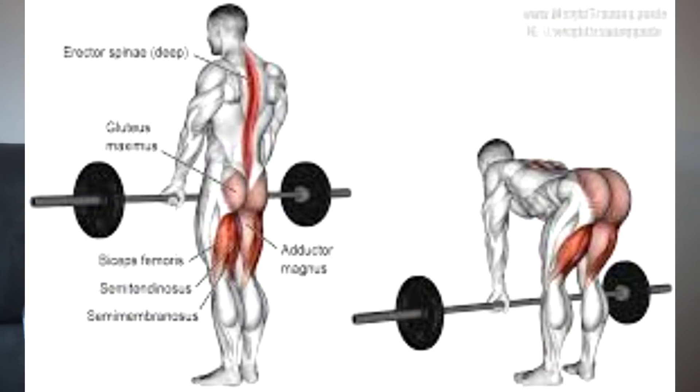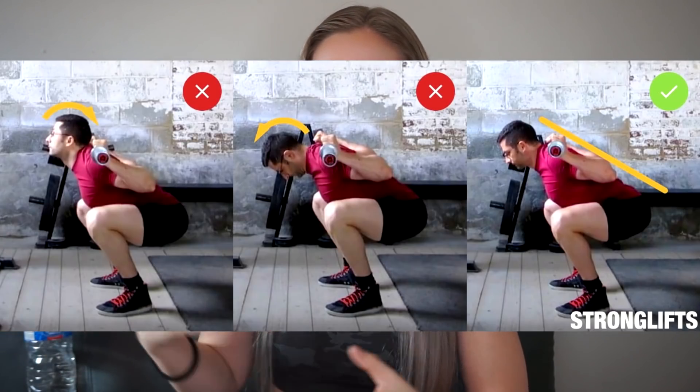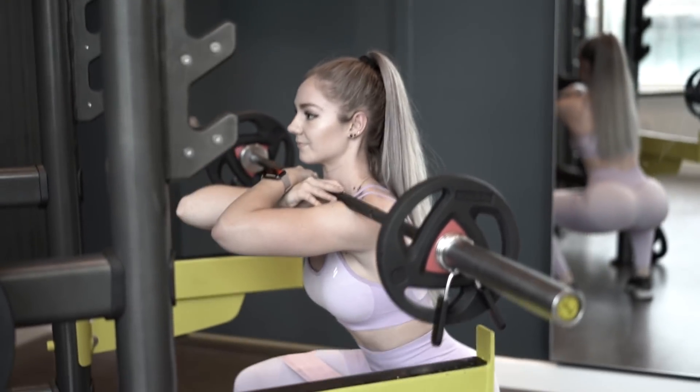However, lumbar flexion and disc herniation don't even have to be on the same radar. Exercises like stiff leg deadlifts, squats, kettlebell swings, and pistol squats show that a neutral spine doesn't just have to be a fixed position or a static hold — a neutral spine can actually be a range, to a certain degree. So as long as you keep a good neutral spine, there is room for some movement, especially on the eccentric movement going down in your squat, and your hips can still move while maintaining a good neutral spine.